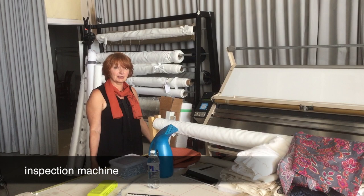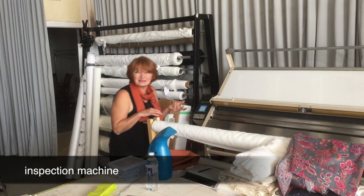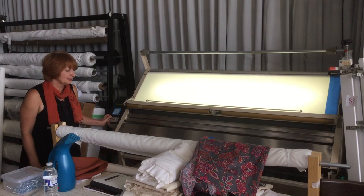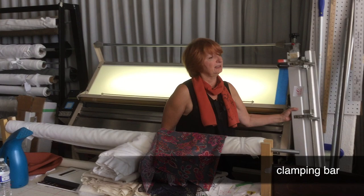We got to a point in the business where we started cutting lots of fabric more and more. I was looking for this machine for quite a while but I couldn't afford it. Now at the time when we really needed it, we added it to our machinery.